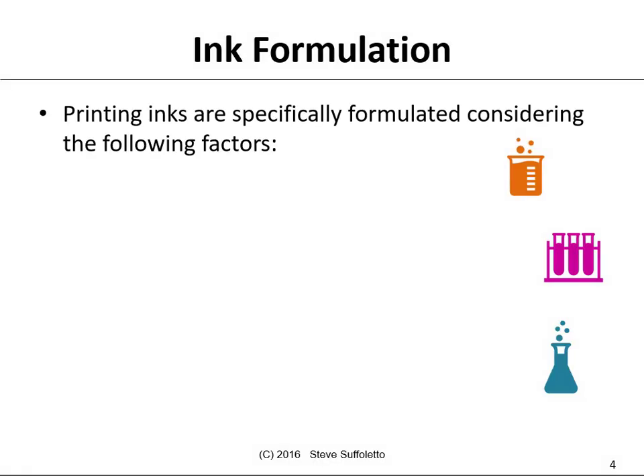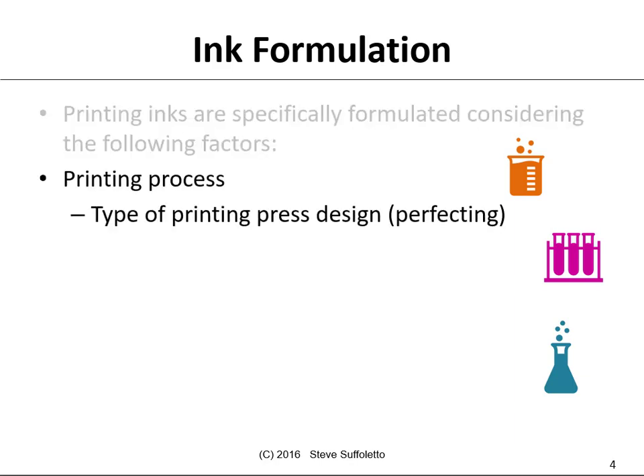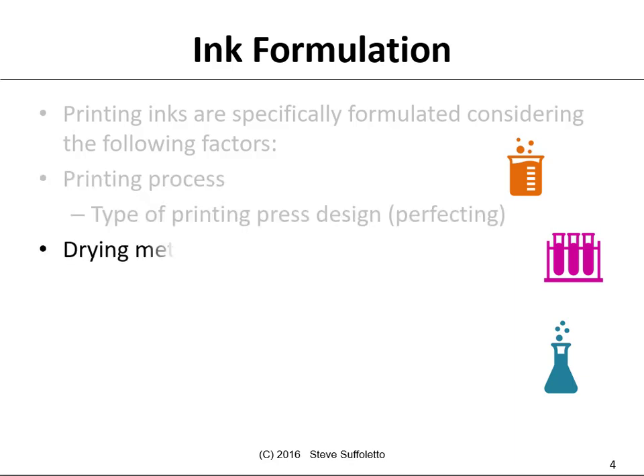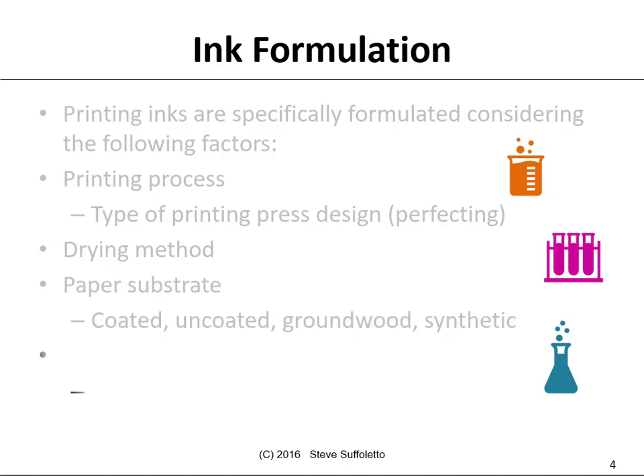Printing inks are specifically formulated considering the following factors: the type of printing process, whether it be lithography, gravure, or flexography — and maybe even the press design. If it's a perfecting press, you might have a top-side black and a bottom-side perfecting black. The drying method, which we'll discuss in detail. Paper substrates, whether it's on gloss coated, uncoated paper, groundwood, or perhaps a synthetic plastic film. And then the end-use requirement — does it have to resist some type of chemical resistance to light, called lightfastness, or being fugitive?